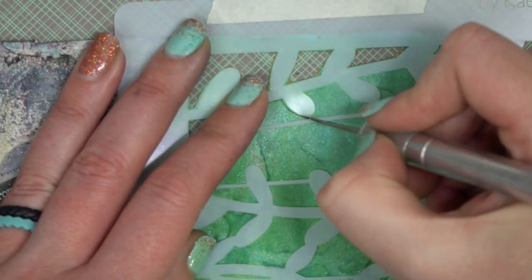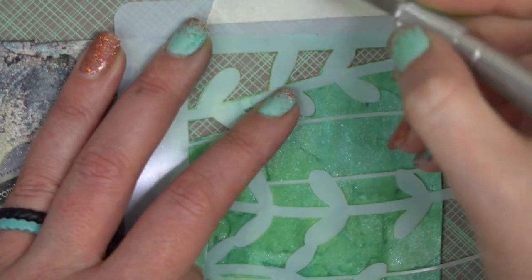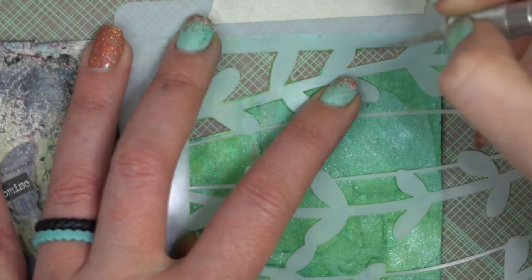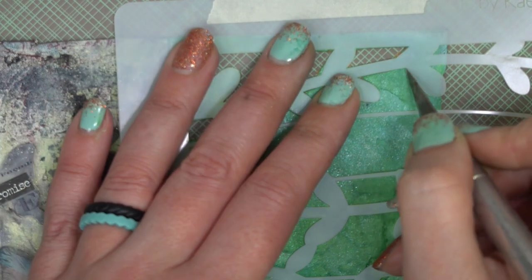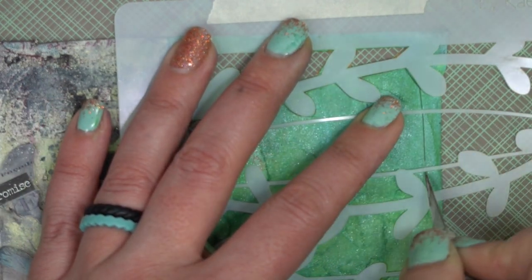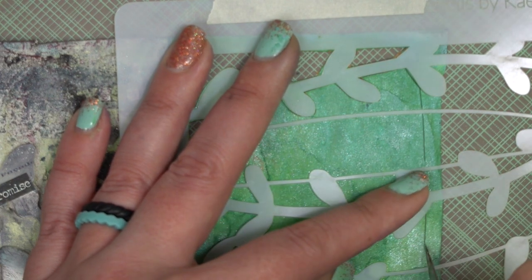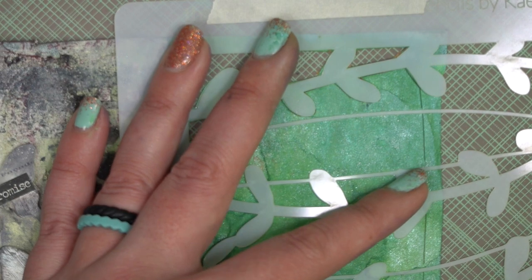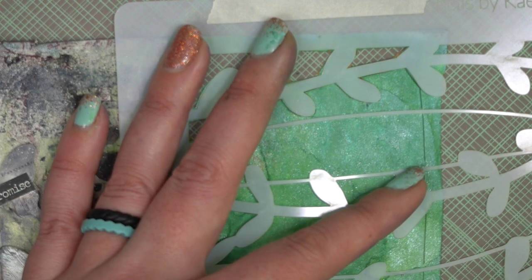I'm going to try and cut it out. As you can see here, I'm going to cut straight down to leave myself a little bit of border so I don't cut outside of that and mess up my page. So make sure that when you are lining up your stencil, you leave a border as well.